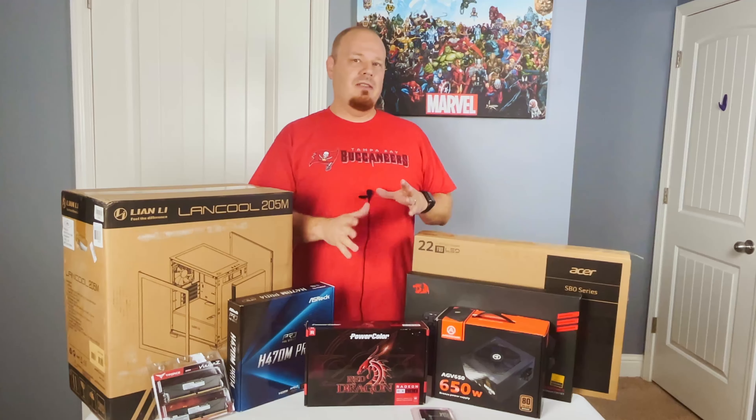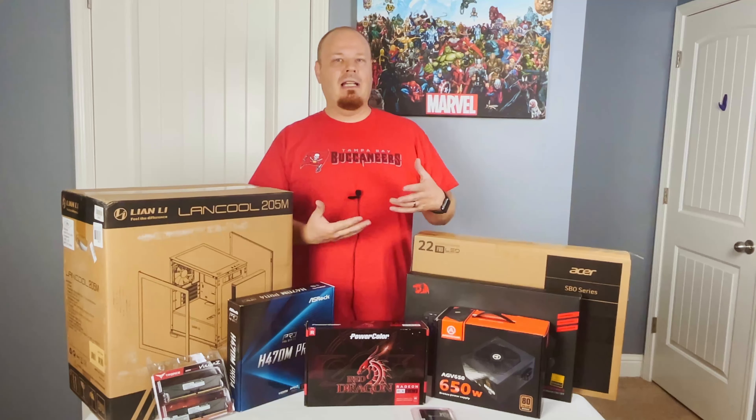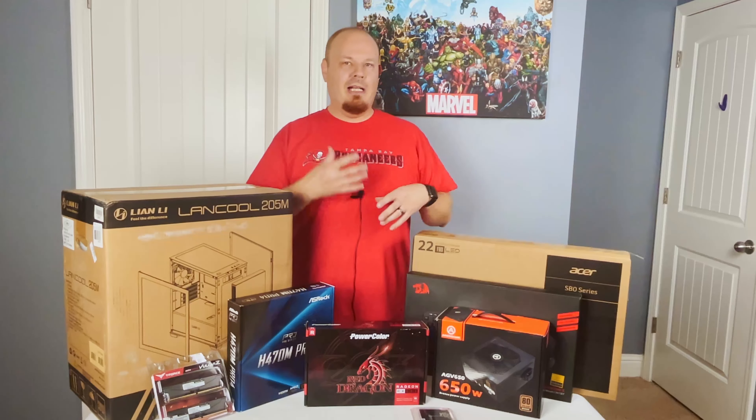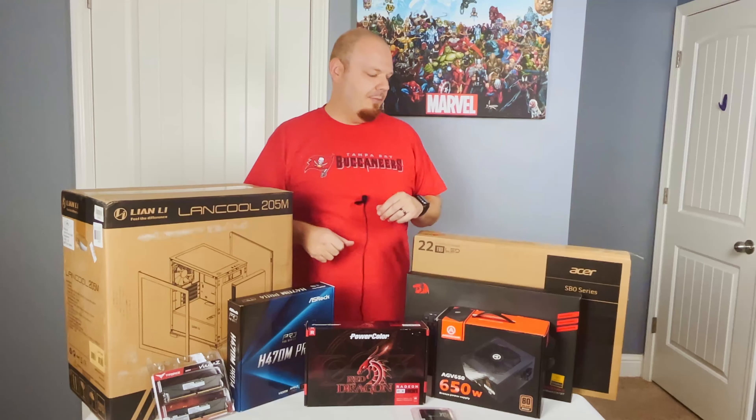I went with the 650 watt just because we do have an RX 580, and as you guys know that card is a bit more power hungry than others. This should give us plenty of headroom for nice, efficient, quiet operation and not have to worry about coming up against the limits of a 500 watt power supply.